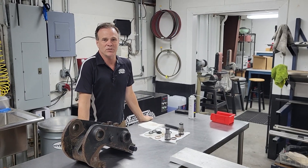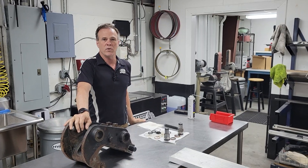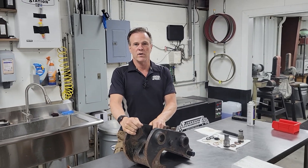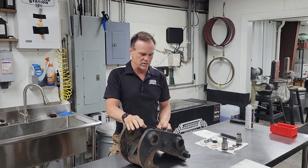Hello everybody. My name is Max McAllister, and I'm going to show you some of the fine points of rebuilding a Bobcat exchange. Mine happens to be an E50 excavator. It's a 2018.